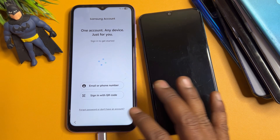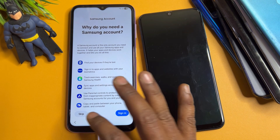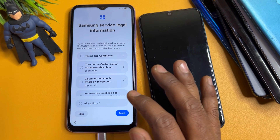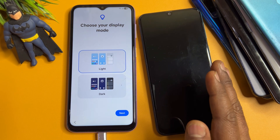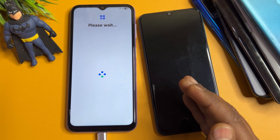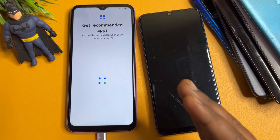If you have any queries regarding this method, comment on our YouTube channel after subscribing. Our team will reply within 5 to 10 minutes so you can unlock any Samsung smartphone at home for free. Comment your specific Samsung model name after subscribing.